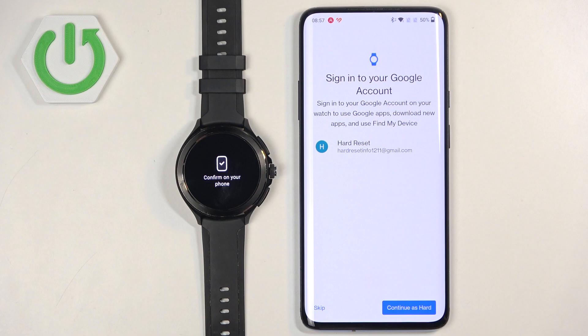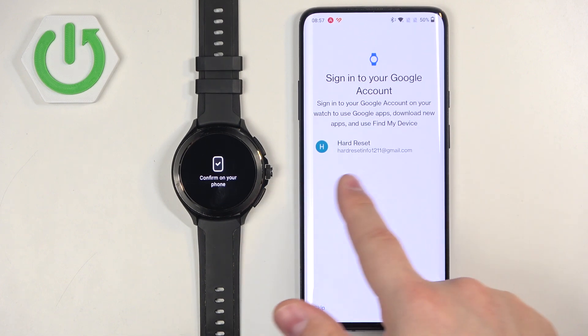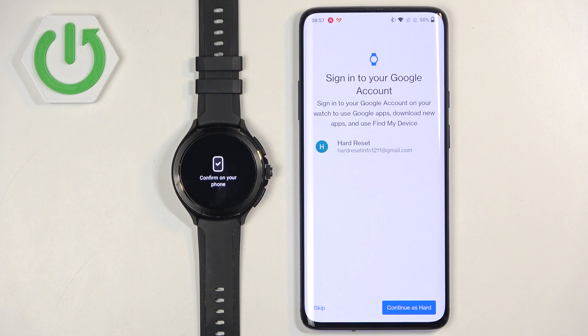Here you can copy a Google account to your watch. This is useful if you want to use Google features on your watch like the Play Store, Maps, and similar apps. If you don't need that, you can tap Skip. But if you want to use Google features, you will need to copy an account. I already have an account on my phone so I can copy it to my watch. If you don't have one, you can log into a Google account first and then copy it. I'm going to tap Continue.